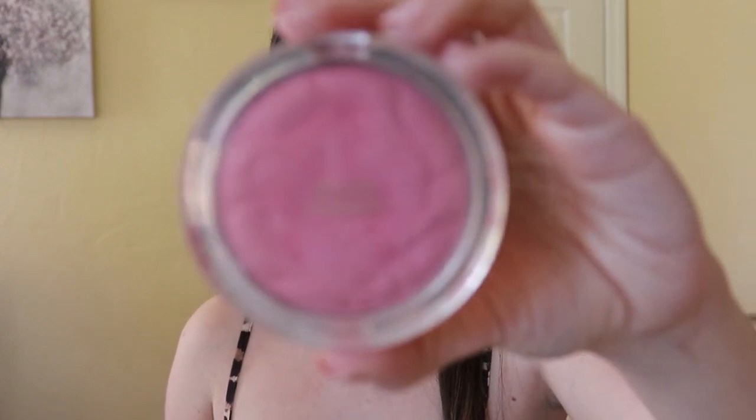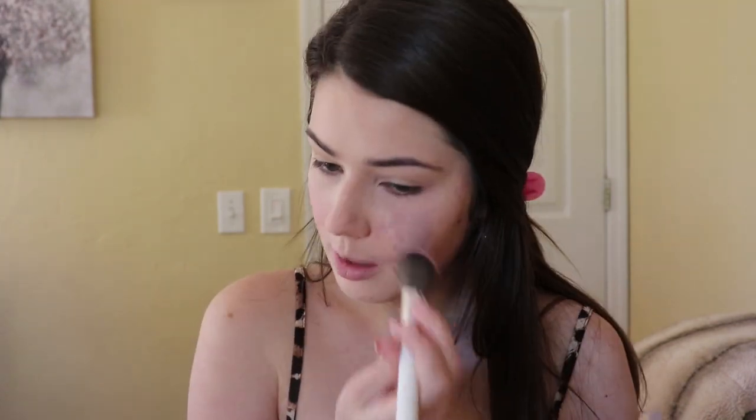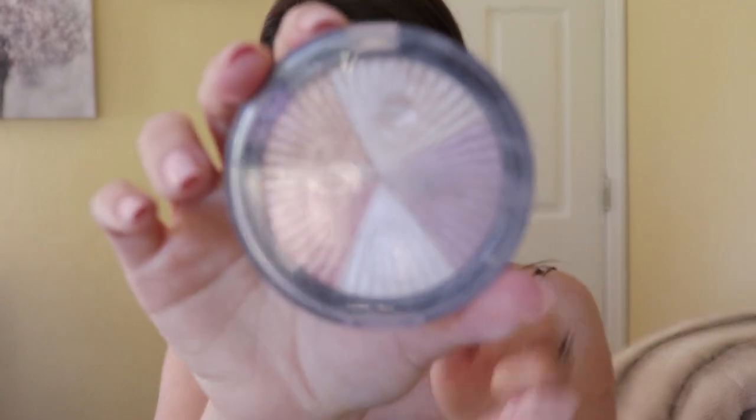Now I'm going to add blush — I'm using my Milani blush in Tea Rose. I'm just going to lightly put some blush on. Then I'm going to use my Ofra highlighter. Even with a natural look you have to highlight!